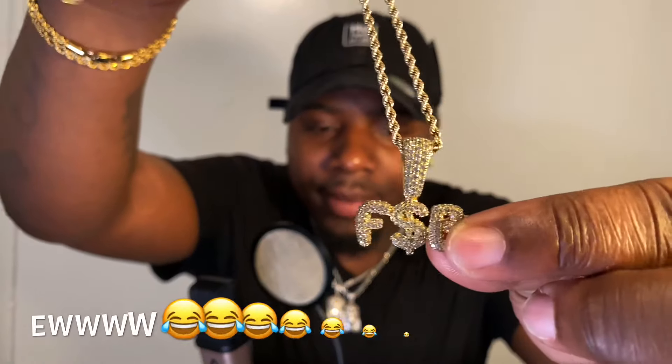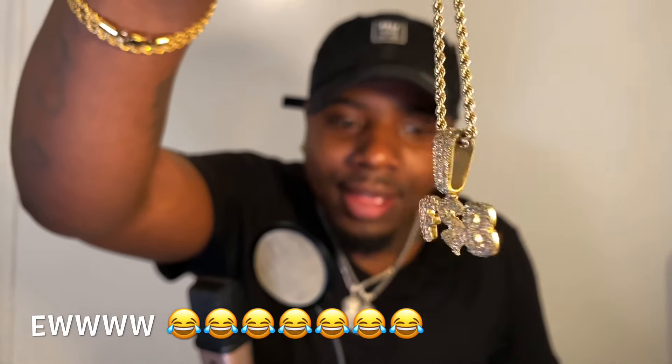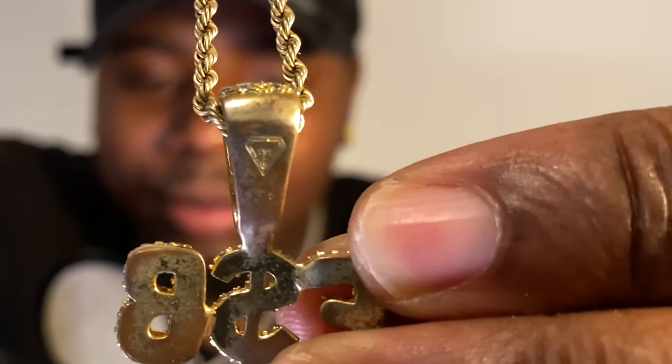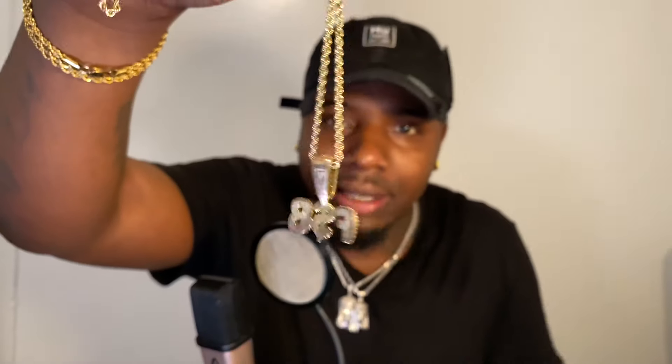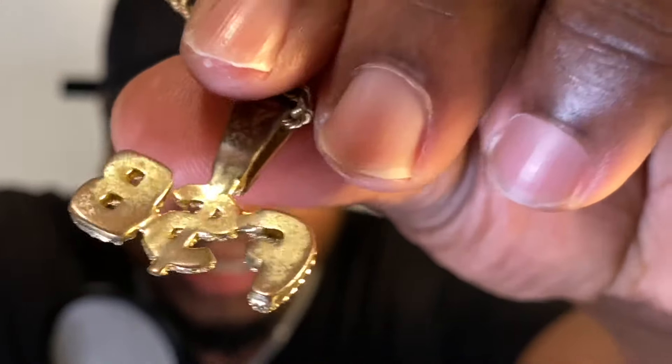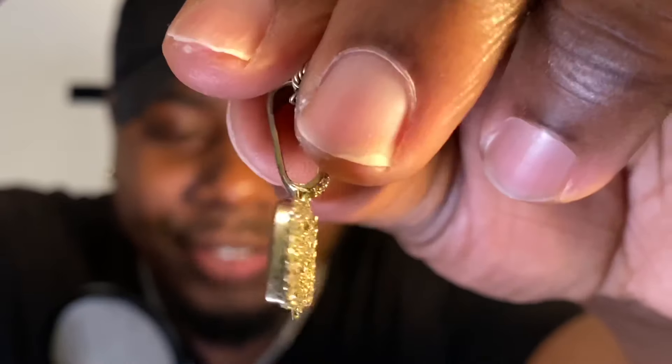First I'm gonna show you the joint that I got from Gemstone Guards. As you can see, your boy gained a little weight too. Shout out to the FSB gang. You see this? Look at this piece, y'all. Take a good look — this is a custom bubble letter piece from Gemstone Guards. That's their logo right there.